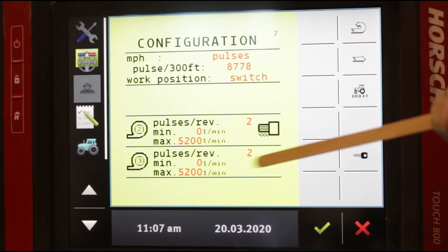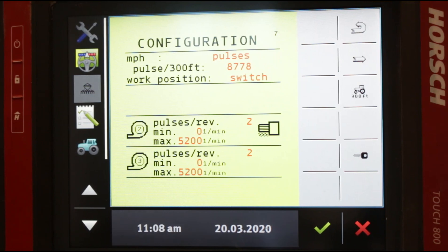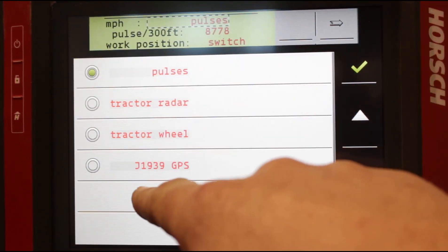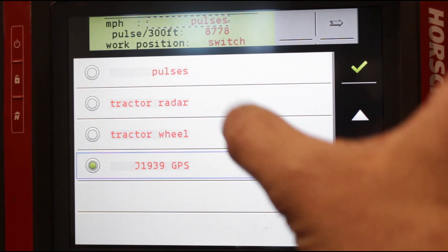Configuration page number seven is an important one. Sometimes if there's a GPS issue, you're going to have trouble bringing the speed into your monitor. The speed controls everything — your auto section control, when your rows turn on and off, and your population. Right now your speed is pulled from the planter radars — that's why it says pulses. If you switch this, you can choose tractor radar, tractor wheel, or the J1939 GPS. The J1939 GPS is what you use when you are running GPS auto section control — that is the only one you use for auto section control.